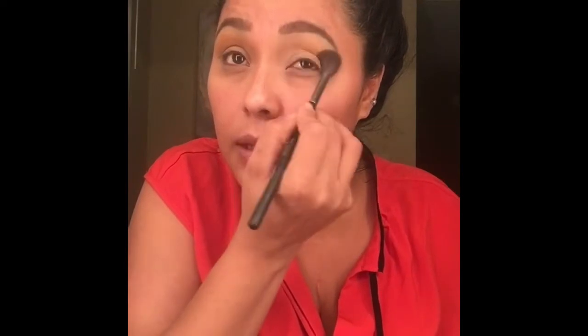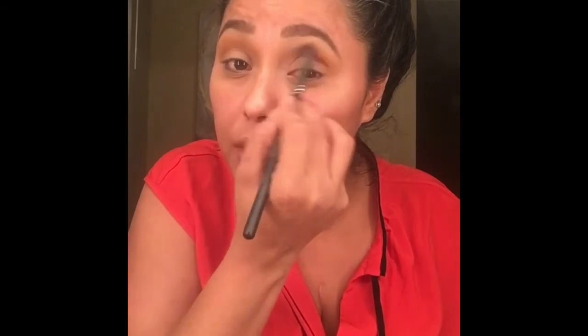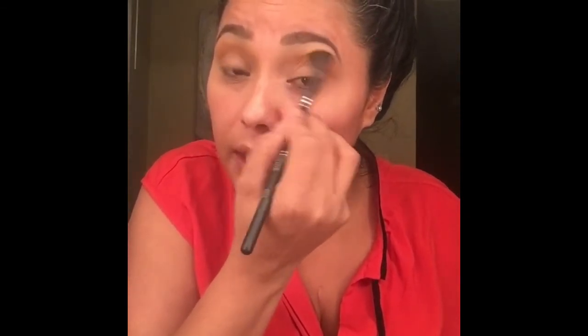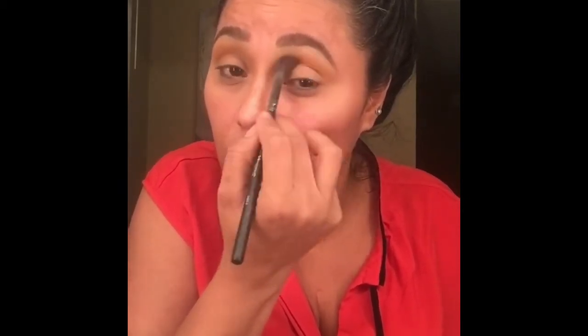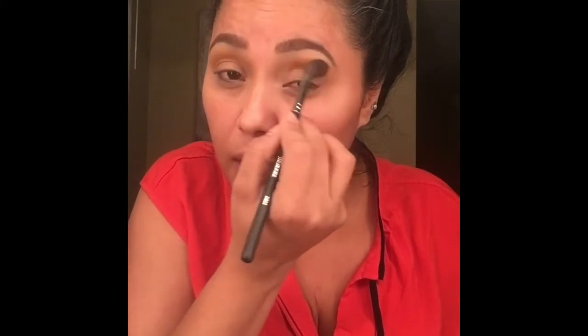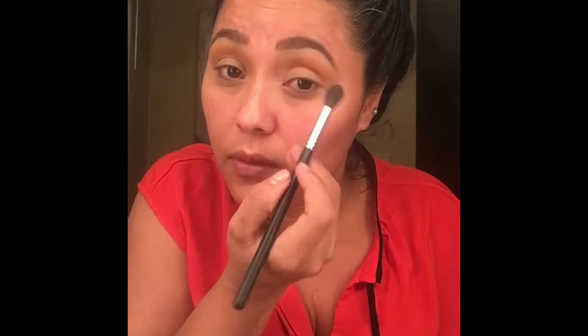Siempre uso un color de transición dependiendo del color de la ropa que uso, pero básicamente es lo mismo todos los días. Soy nueva en YouTube — tengo la cuenta desde hace mucho tiempo pero no he bajado videos hasta ahora — así que los videos no son profesionales, pero espero que les guste. Soy yo, normal, sin edición.